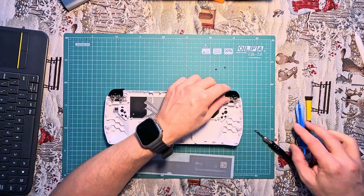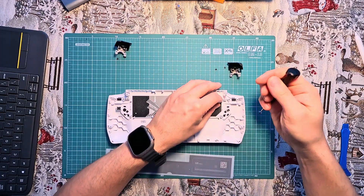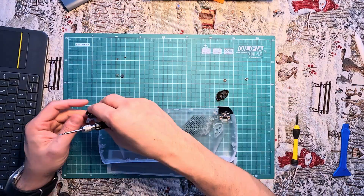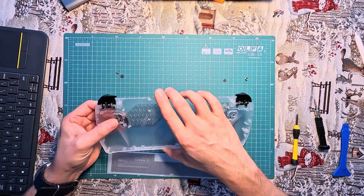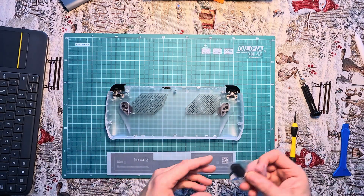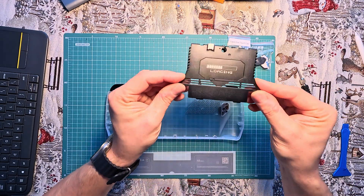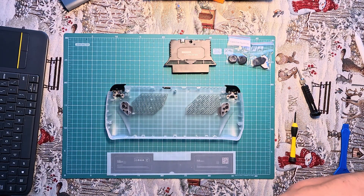I will replace the back cover with a transparent one from Jayden — the JSA-UX — which enhances cooling. Therefore, I need to transfer the original buttons. Along with the back cover, we also receive rubber covers for the analog sticks and rear buttons. The main attraction of this mod is, of course, the illuminated cover with a separate battery that needs to be charged via a separate USB-C port.